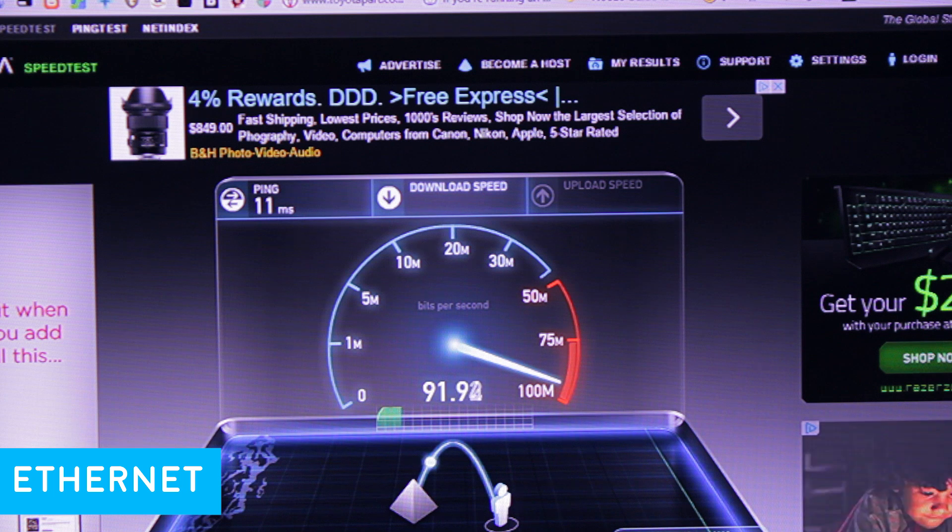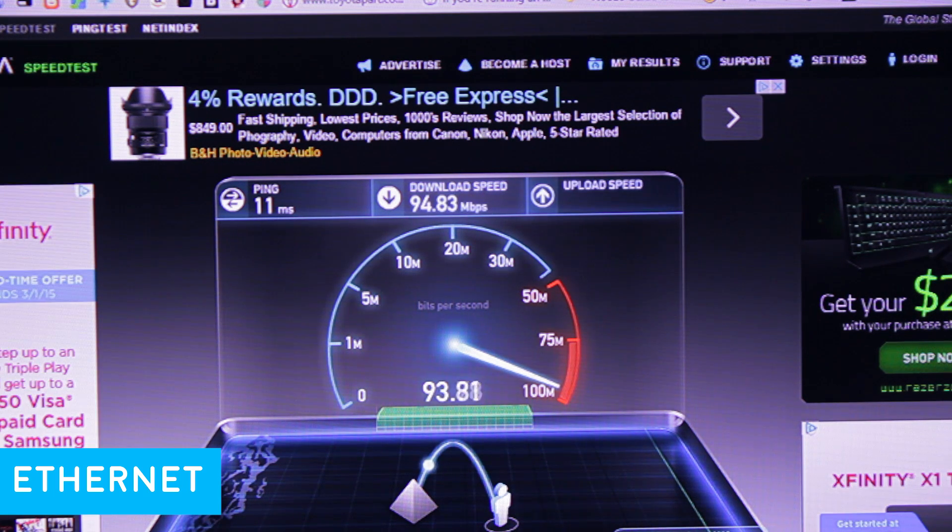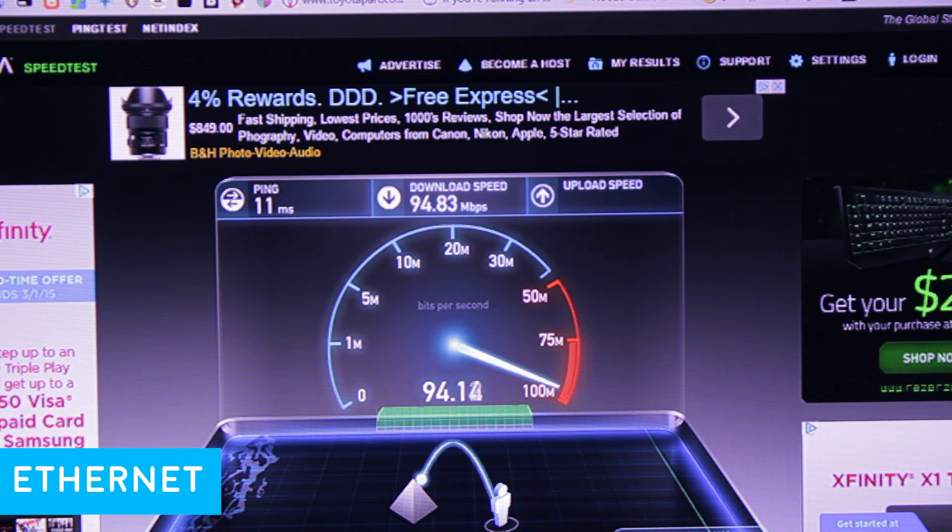Of course, this could vary depending on your router model, location, and how many walls you're running through, which could affect your signal strength.